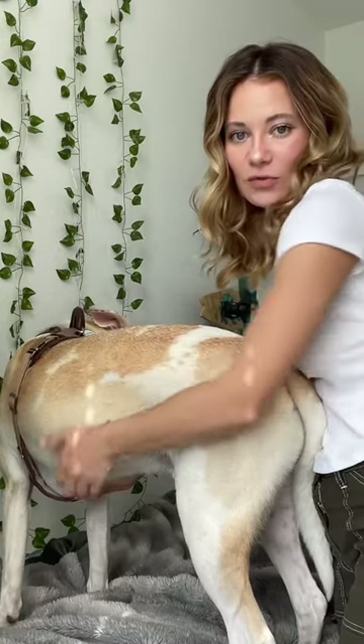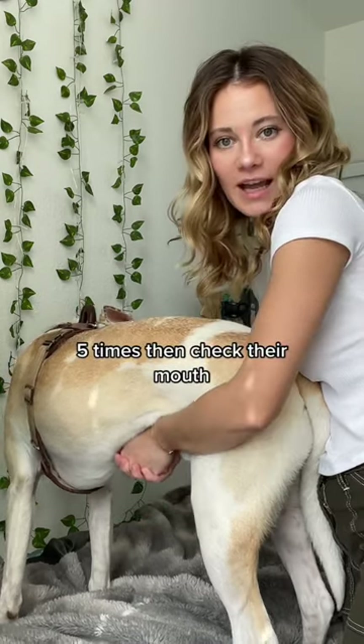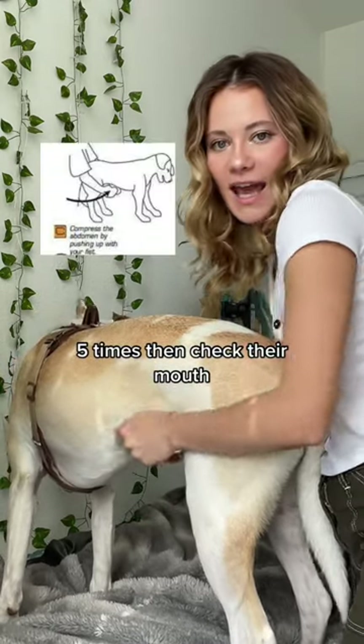Get behind your dog. Feel for where their ribs end. You're going to make a fist, just like when you're doing a Heimlich maneuver on a human, and you're going to thrust upward in that motion.